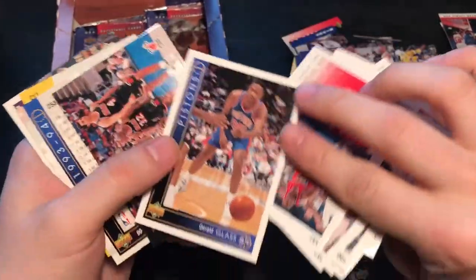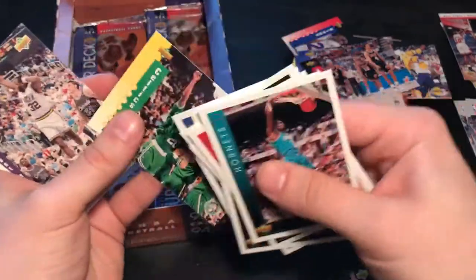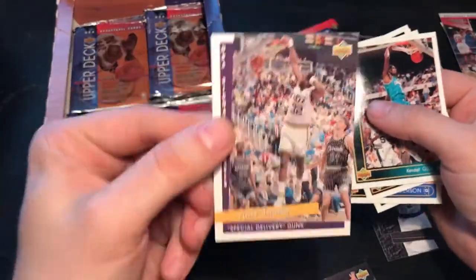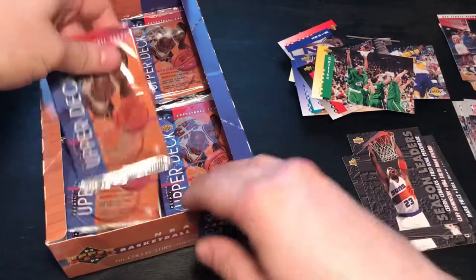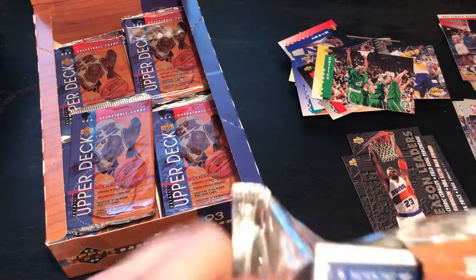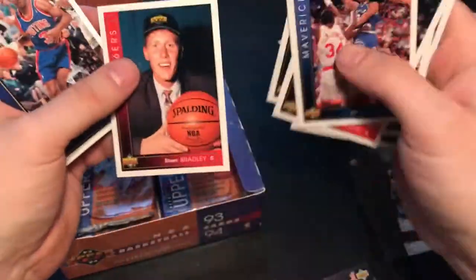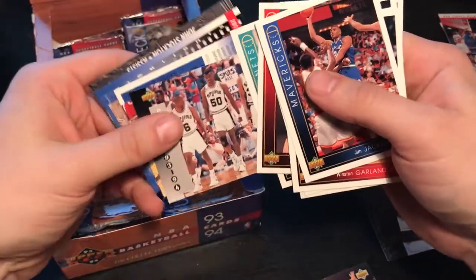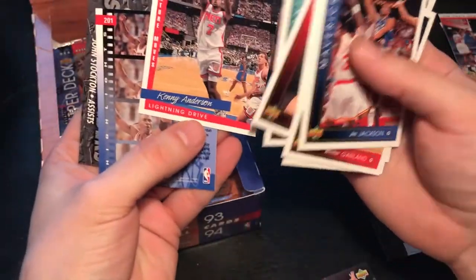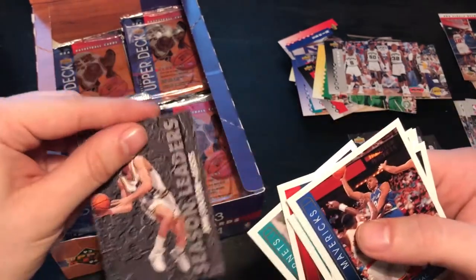I'm really looking forward to finding the holographic card. The Heat. Checklist again. Celtics. Karl Malone — that's a really cool card. Let's have a look: Sean Bradley — his name is ringing a bell, but not really to be honest. Spurs. Kenny Anderson. There we have John again — John Stockton.